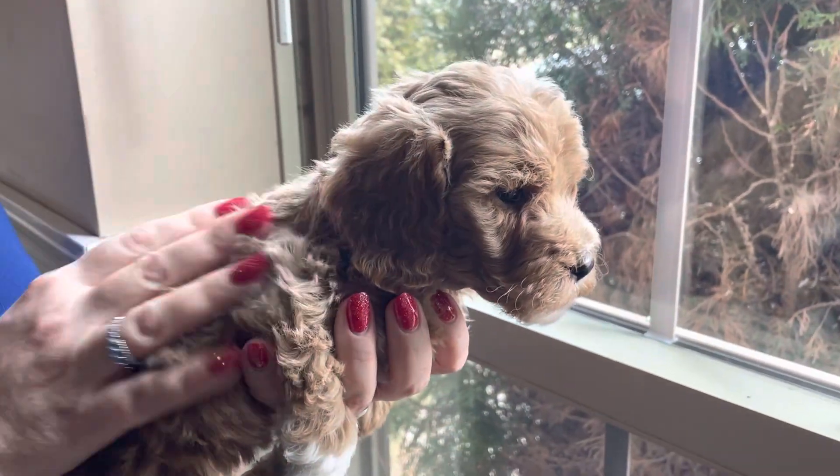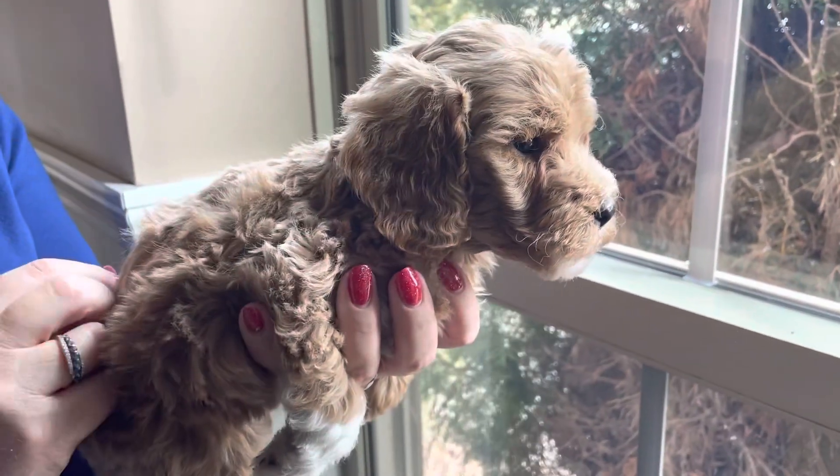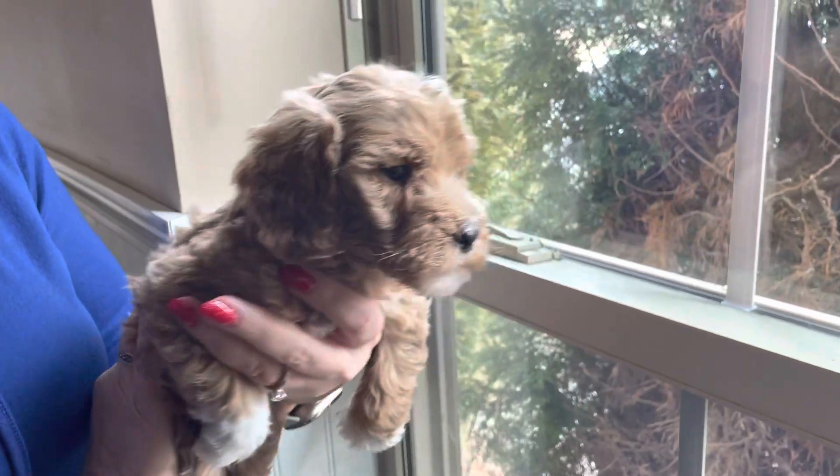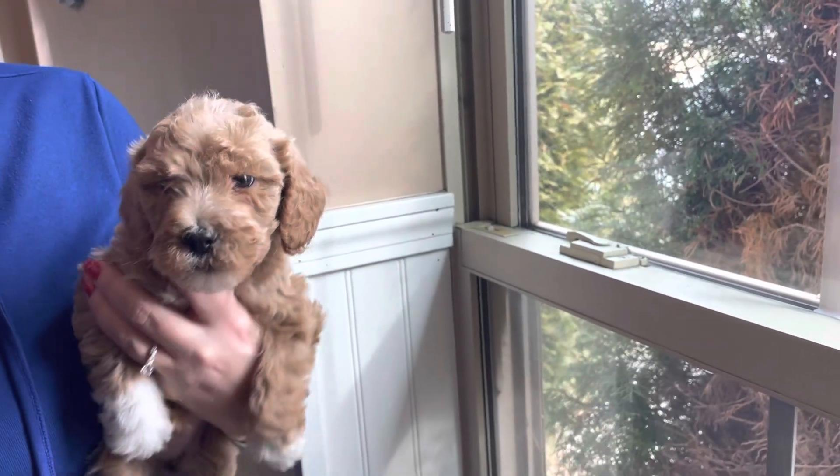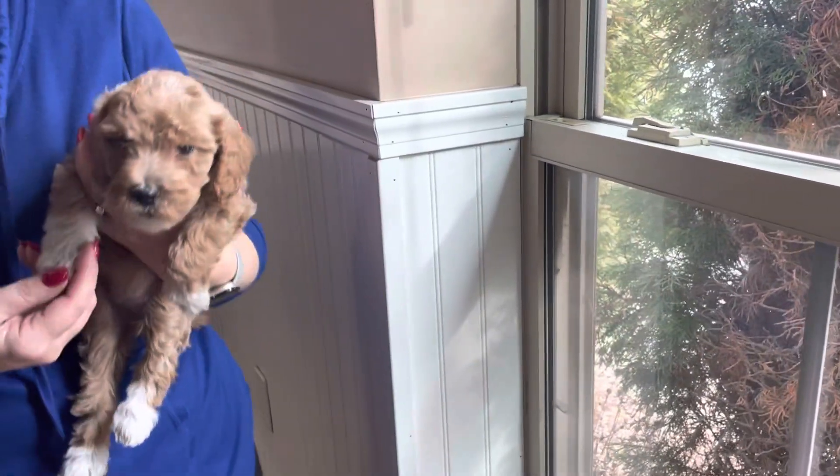This is the purple female from Biscuit's litter. She has a nice wavy coat. She's a lighter golden color. She has the white on the top of her head and a little bit on her nose and on her paws. She's got a lot of weight on this paw.